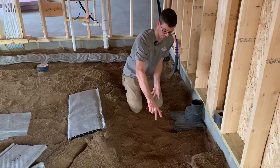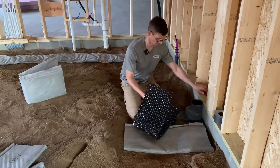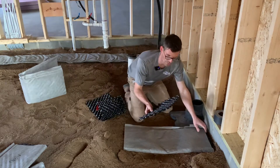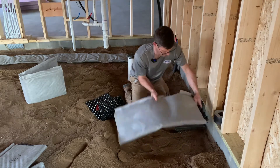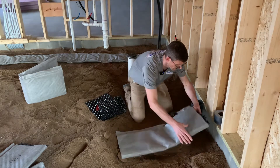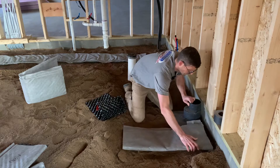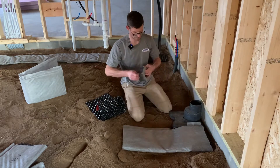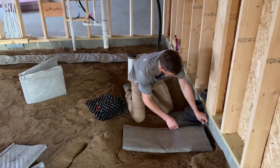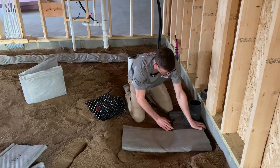We're going to run some strips into this strip — run this into this — and that will give a little extra to overlap in here. This is the spot you really want to seal well because this is where the fan will be hooked up someday, possibly, if we activate the system.